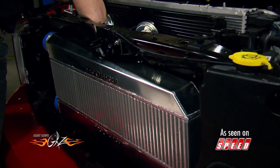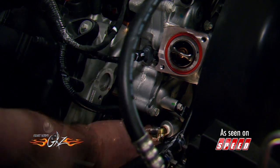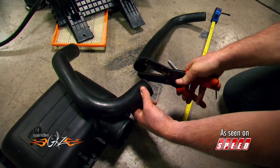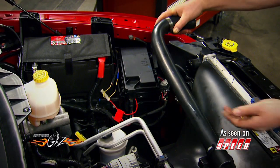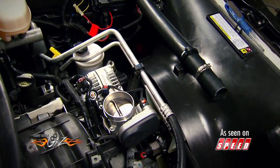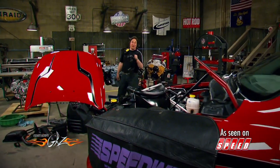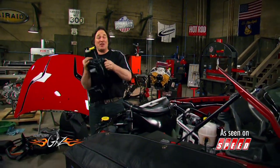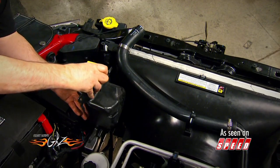The cooling system is the next thing to get a few modifications, and that includes installing the heater hose spout, the thermostat housing, and modifying the upper radiator hose. Finally, remember this crazy-looking overflow tank that looks like somebody's kidney? We're going to reuse this thing, but this time it's going to mount over here on the driver's side using special brackets that come with the kit, which once again shows you how well-engineered this system is.